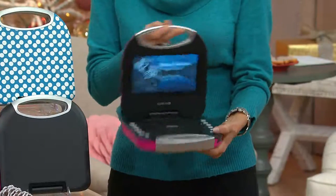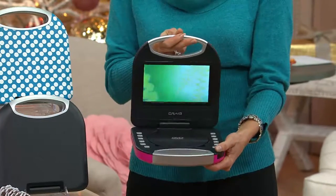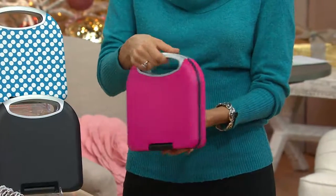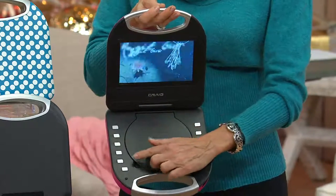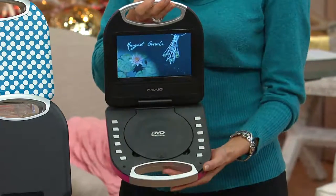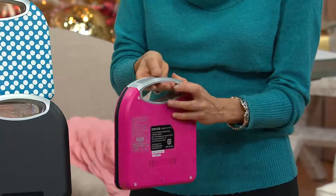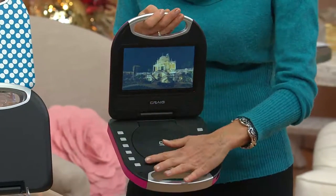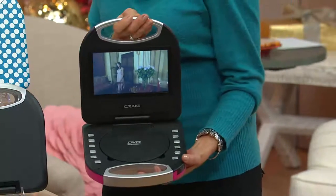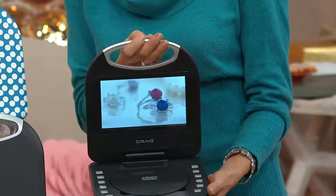If you want vacations to be easier, or you want to reward your child after completing a chore by letting her pop in a DVD and watch it in her room, these are the things that make parents' lives easier. It's so easy to use, easy for your children to navigate — buttons for every single function.